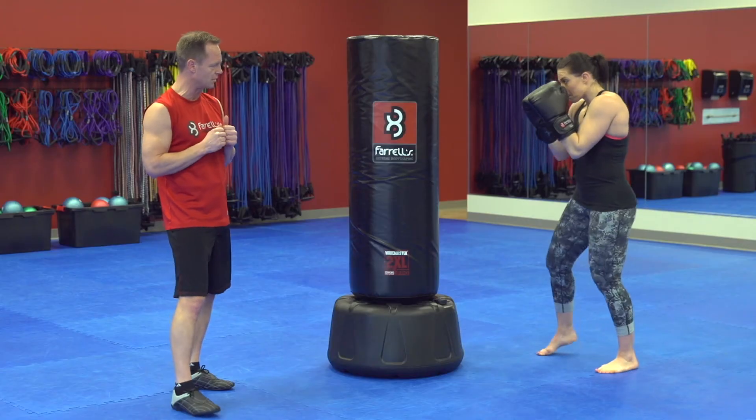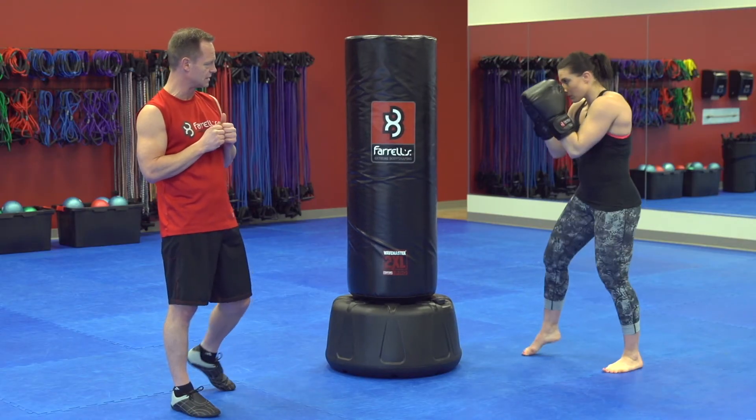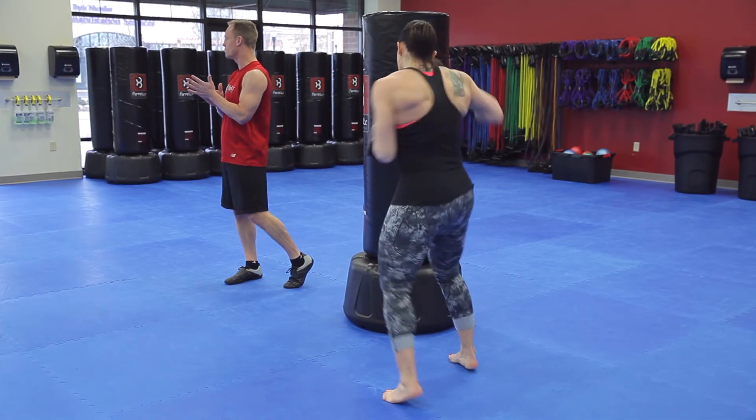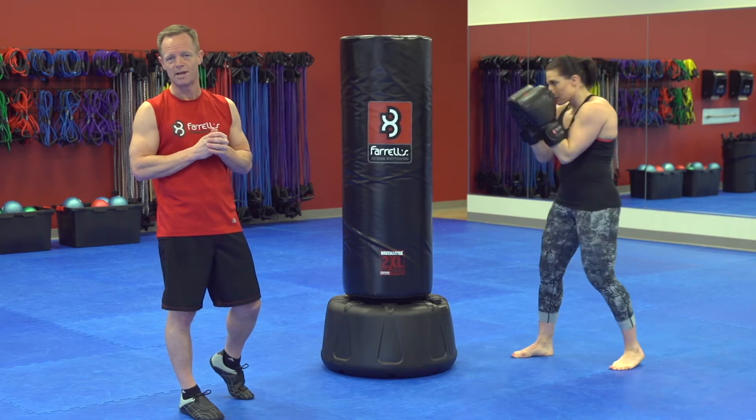So on that jab cross combo, you get a jab, turn it on the cross at normal speed — nice and sharp, nice and powerful. Looking at that nose and chin as your aiming points, and that's your jab cross combination.